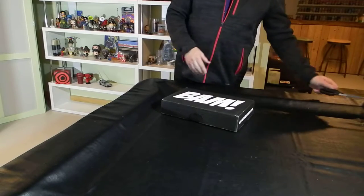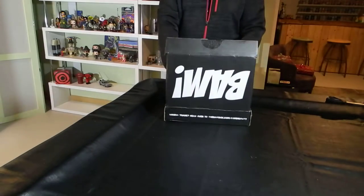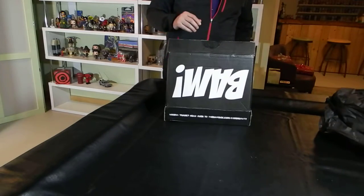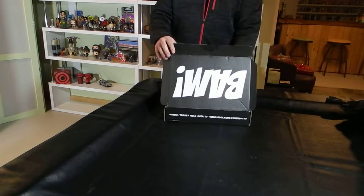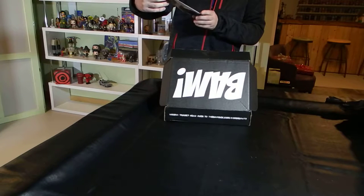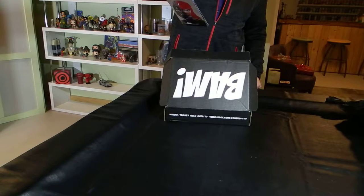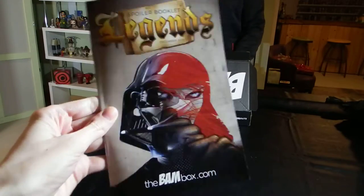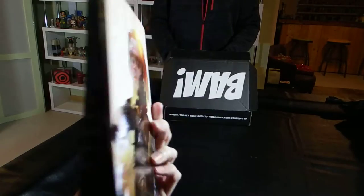The BAM Box for this month has the theme of Legends. The first thing in the box after the tissue paper is the Legends magazine spoiler booklet. It has Darth Vader and it looks like Red Sonja on the front — I see a red-headed woman holding a sword — and the Winter Soldier and Boba Fett on the back. So I'm guessing some of these characters are going to appear. I at least remember Red Sonja and I think possibly Darth Vader from the teaser image that had come out.